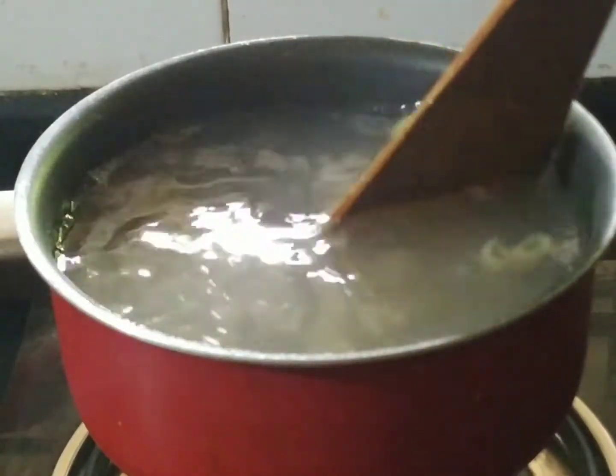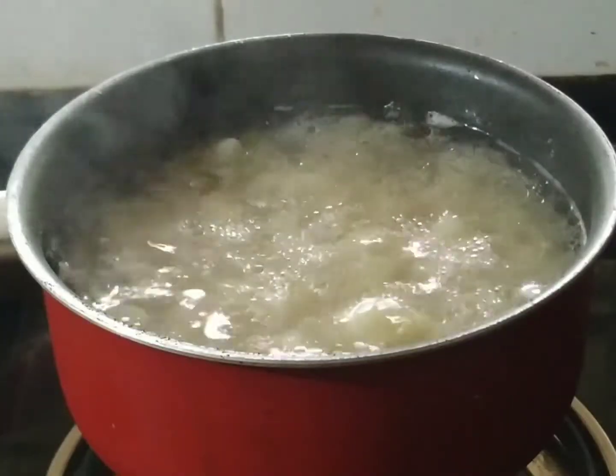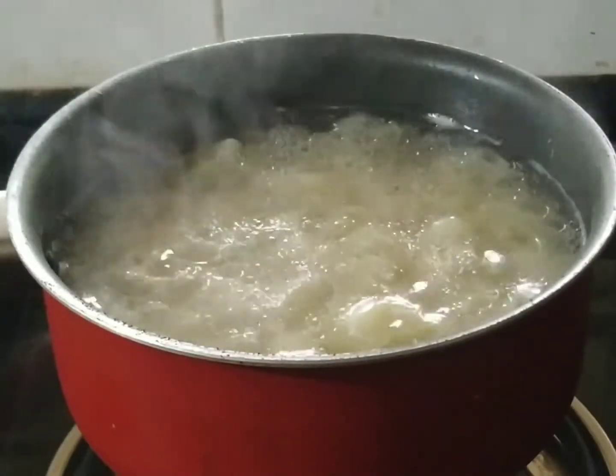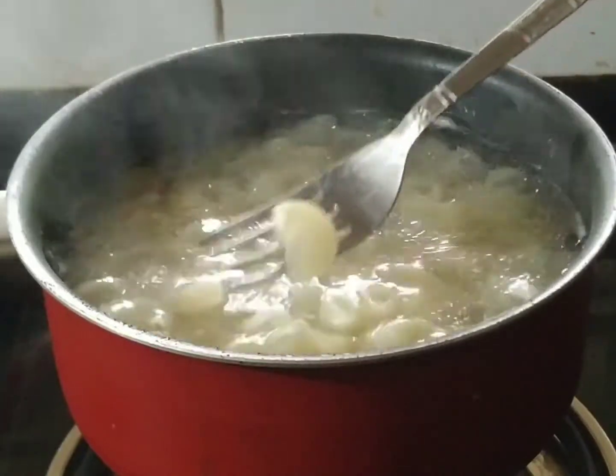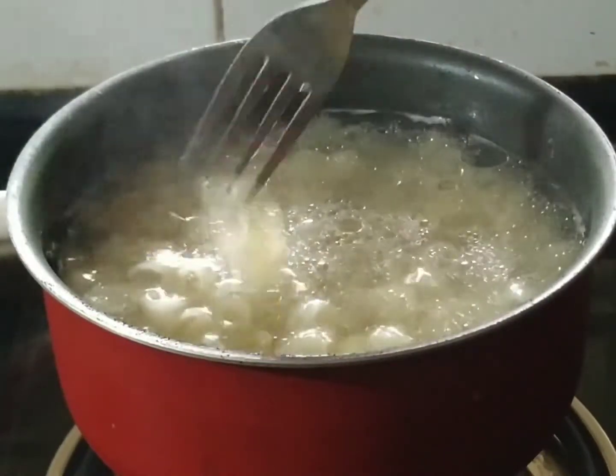I am going to add 3-4 cups. We will add 1 tablespoon. Now the macaroni is ready to add. This is not a perfect cup.